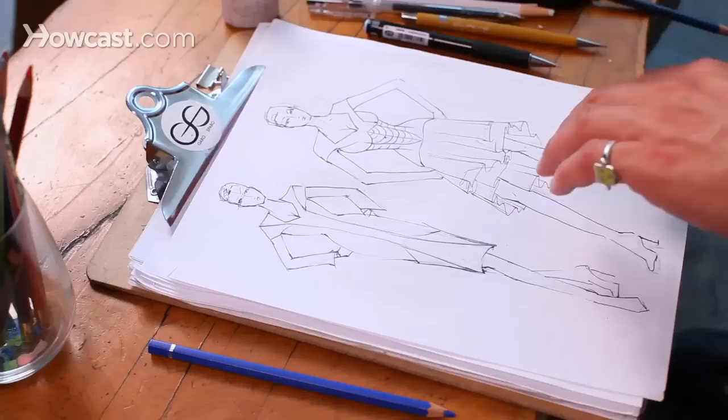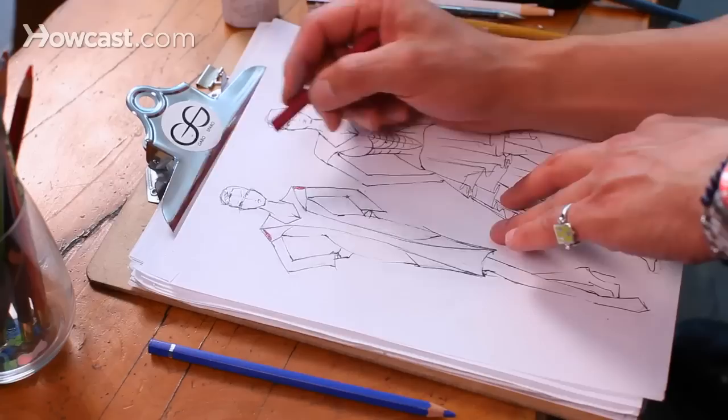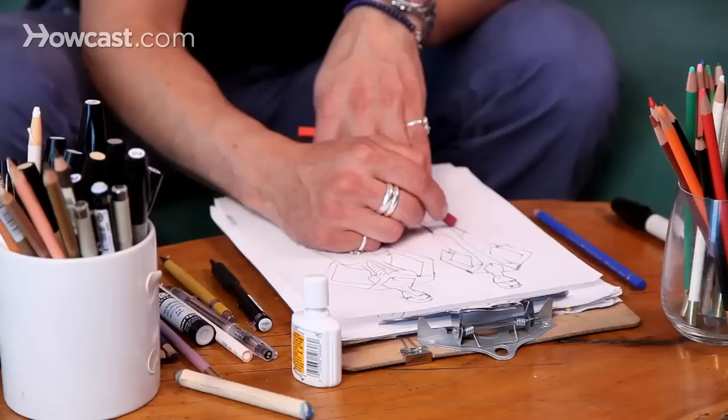I'm going to do this one with some pastels because they're really nice to shade. You just start out on the outside and pick your color blocking, which this dress has a lot of color blocking in it.